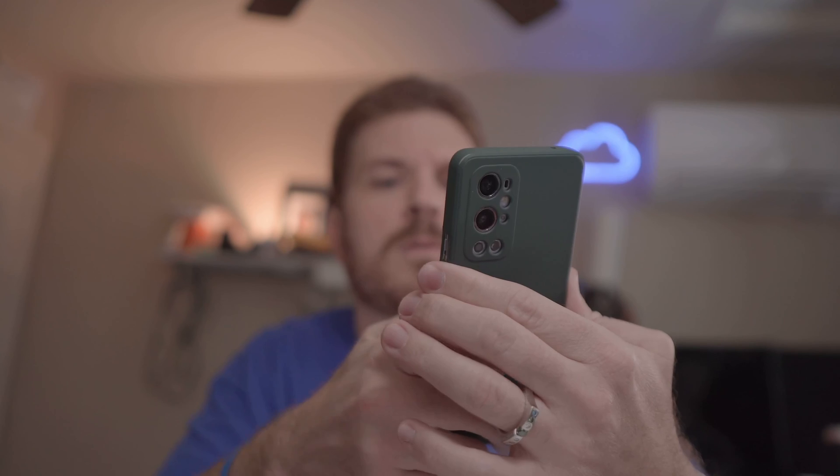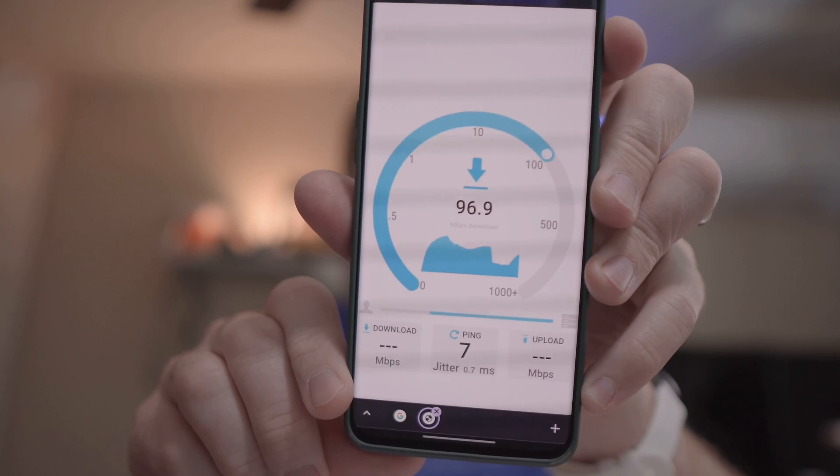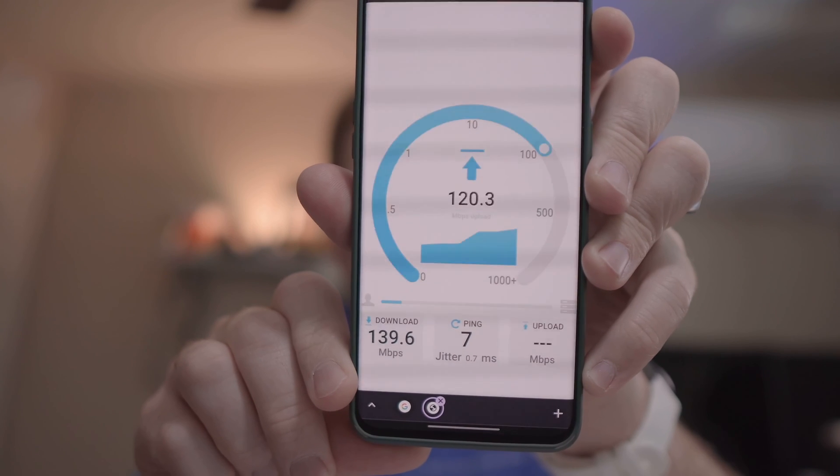Now let's run the test using the 6 gigahertz band. That is fast — 1,314.8 megabits down and 1,651.5 megabits up. Now let's see what kind of speeds we get over 2.4 gigahertz with just 20 megahertz channel width. That is actually a lot better than I expected: 139.6 megabits down and 168.6 megabits up.